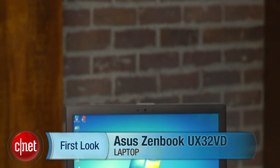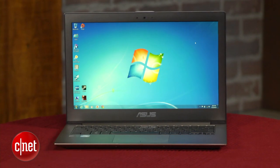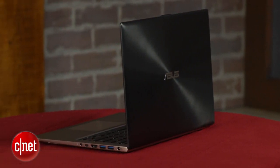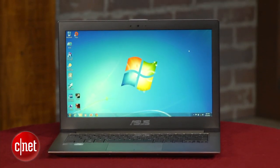I'm Dan Ackerman and we are here taking a look at the ASUS UX32VD. This is part of the ASUS ZenBook line, which is their UltraBook line of laptops. The original ZenBook was one of the first generation of UltraBooks and was really designed to compete with those other early models and also the Apple MacBook Air, probably the most popular ultra-thin 13-inch laptop.